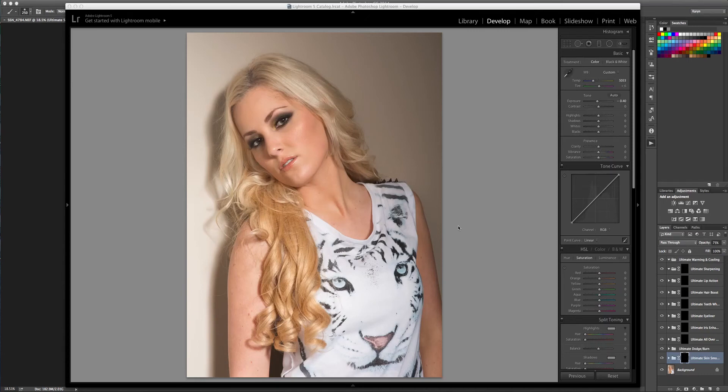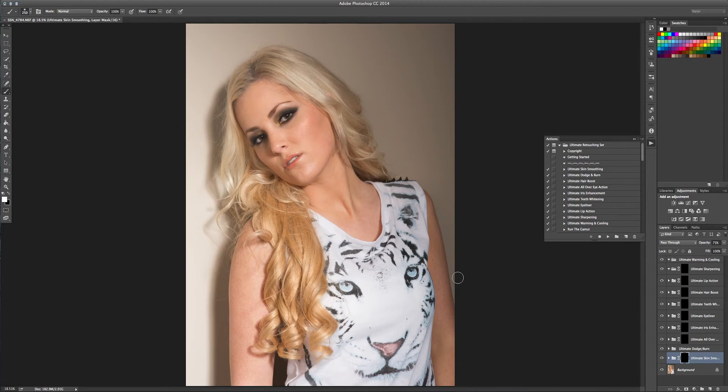Hi there! Today I'm going to be showing you how to use the Ultimate Retouch Actions. I've selected an image I shot of this model, Cathy, in Lightroom. I've done my basic adjustments already — it was slightly overexposed because she was quite close to the flash, and I changed the white balance a little bit. I've opened it up in Photoshop, duplicated the layer, used the spot healing tool, and cleaned up any blemishes, large freckles, or moles that wouldn't be cleared up by the skin smoothing action. I flattened the image and ran the 'run the gamut' action which gives you all of the actions on the side. You can run each one individually or run them all at once. For today I've run them all and I'm going to show you how to use them.